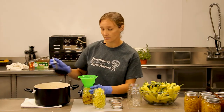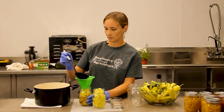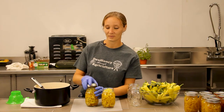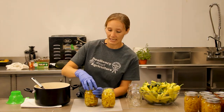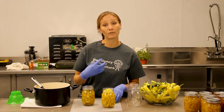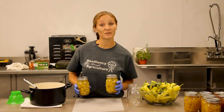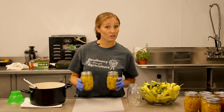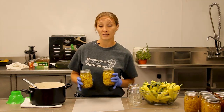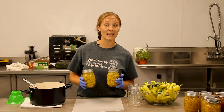You want to leave about a half an inch of head space for your processing. I'm going to get these jars over into our water bath canner for processing and tighten these lids on about hand tight, that way we can allow for bubbles to release during processing. I'm going to transfer these two pints over into the water bath canner to extend our shelf life to about 12 months.